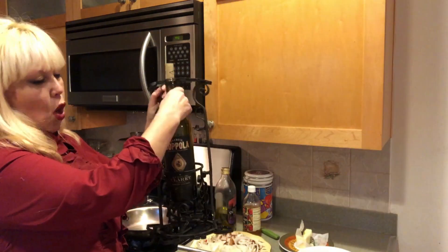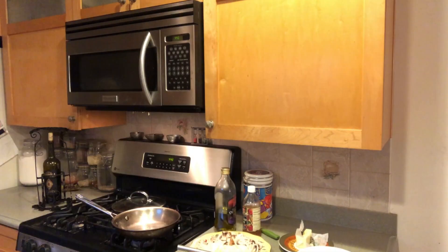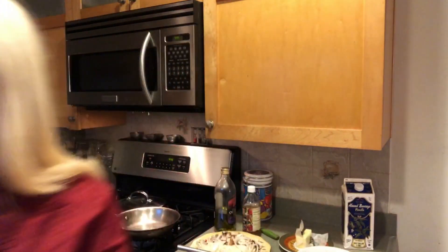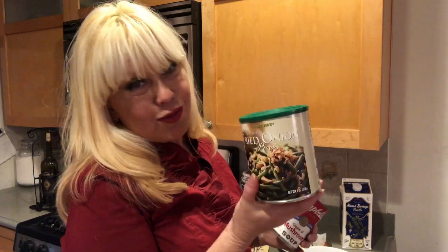Get yourself some olive oil, apple cider vinegar, and some wine. Coppola wine became my cooking wine. You need some milk — I use almond milk, that's my preference. We also need our mushroom soup. And for the onions, Trader Joe's makes some awesome ones that have a better flavor to them.